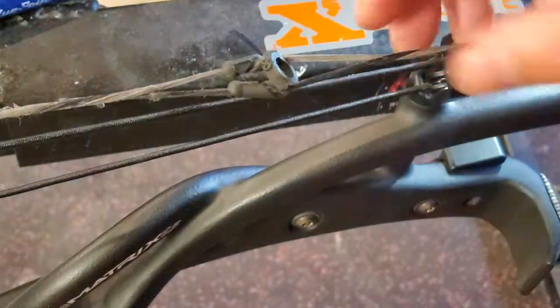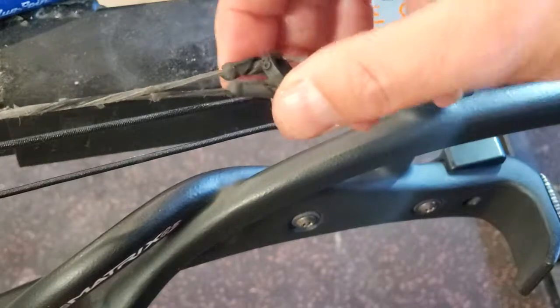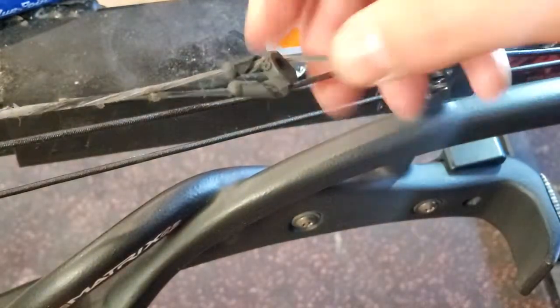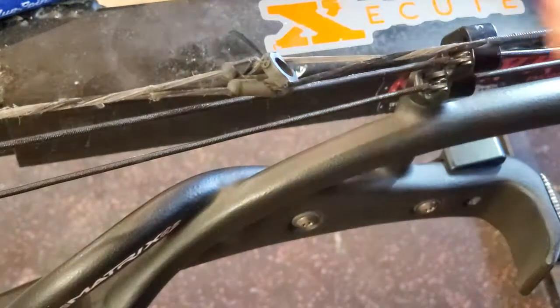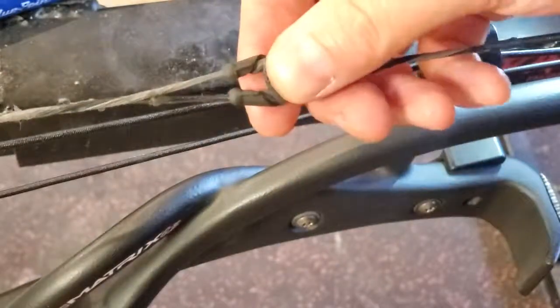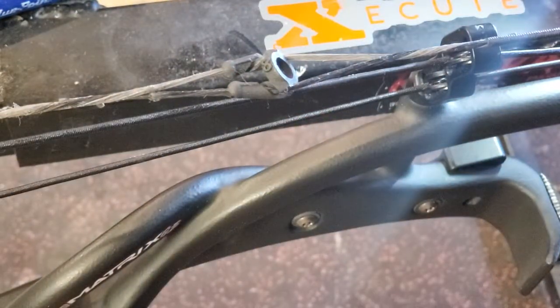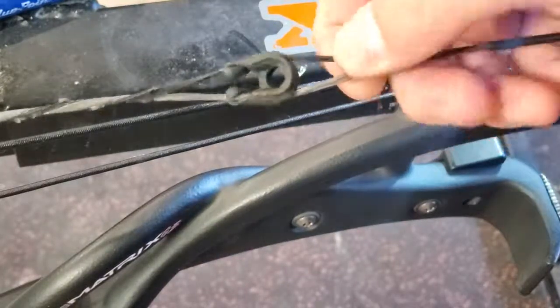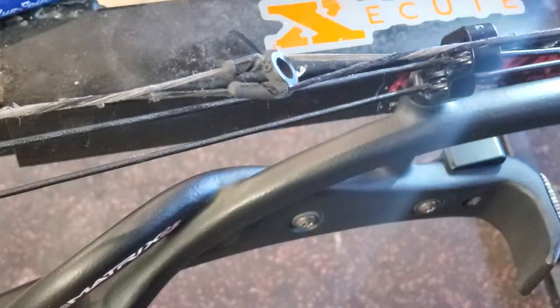It seems like a fantastic product so far. I can't wait to do some long-term testing and see if the actual peep works well for me. I've been intrigued by it, wanted to get a hold of one and just do a quick install and see if it was as easy as they say it is — and it definitely is. A solid new product out there. Thanks for watching.